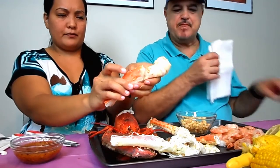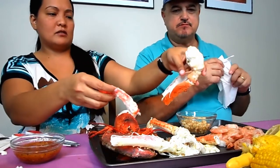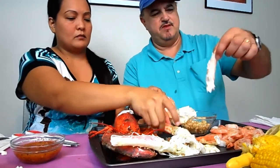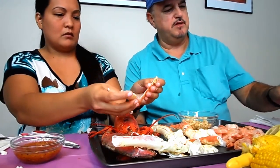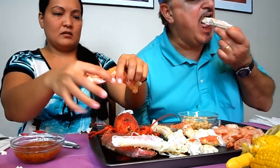All right, I'm gonna crack this for you. This is probably gonna be messy. Did you have one yet? Yep. All right, I'll have this one — it's a pretty decent size. I want to try this one but my butter has hardened up a little bit. Oh yeah, it's not melting.